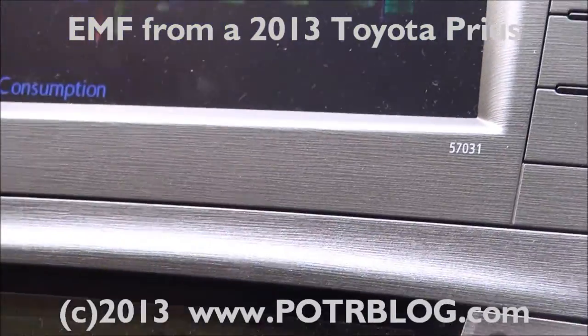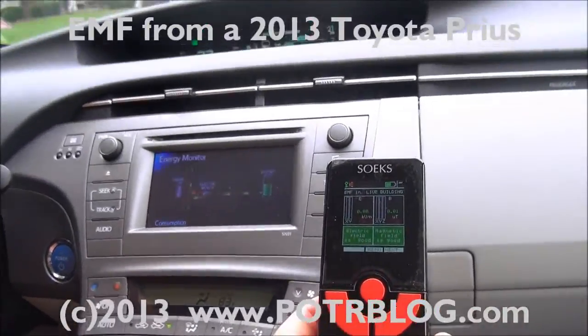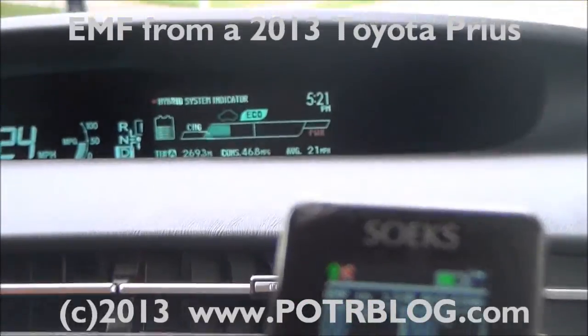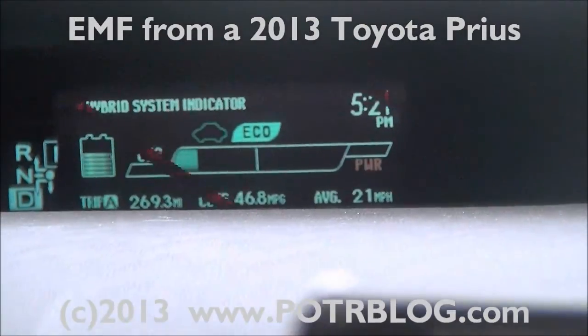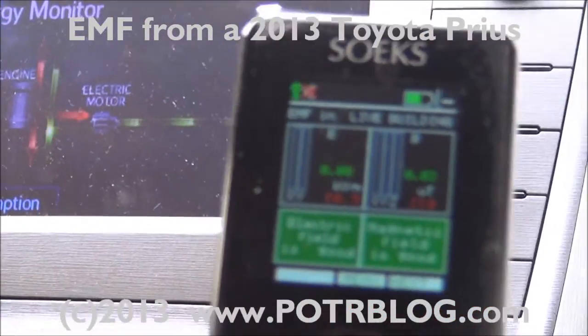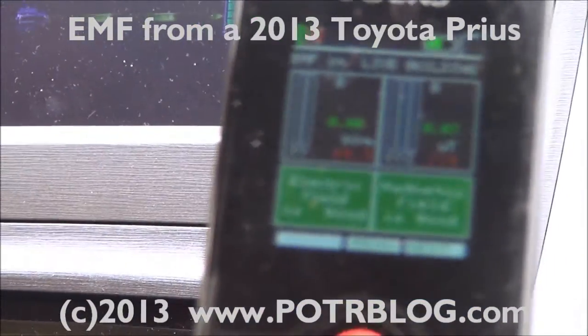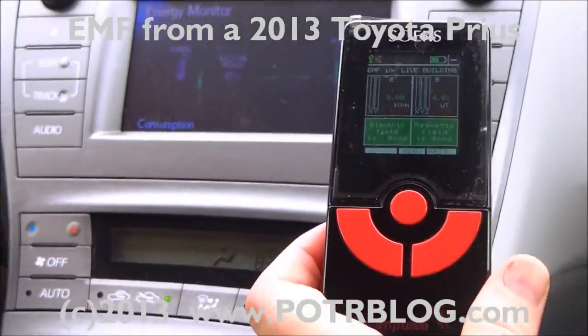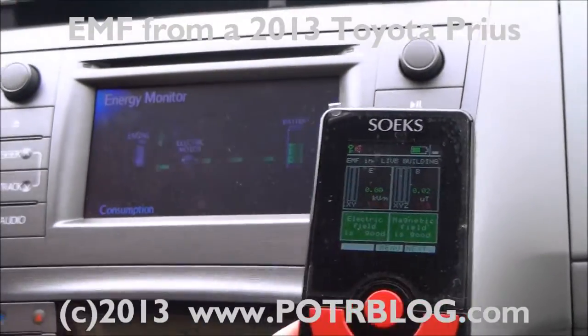We've already taken several measurements in this vehicle. If you're the type of person who believes that Maxwell's equations offer a basis by which to detect ghosts, you'll be happy to know that the compartment of this vehicle is essentially ghost resistant. We've detected very little EMF inside the vehicle — surprisingly little. We still have a few more places to check, like the floorboards and back seat, but surprisingly a low amount of EMF for this type of vehicle inside the cabin.